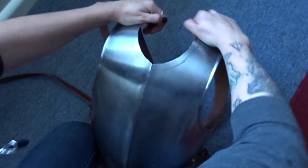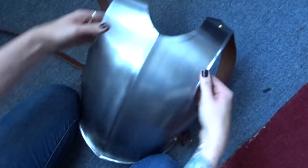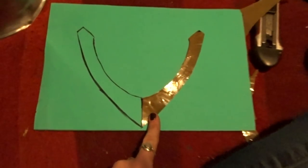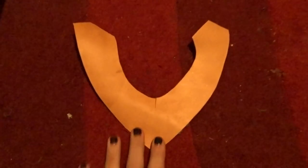Here I am bending the breastplate with my hands just to make it fit me a little bit better. Now I've started the pattern making process for the soft leather, just using tape and a marker to mark exactly the size that I want. Tracing it onto a bit of foam to make sure that it fits the way I want it to with some extra seam allowance so we can wrap around the metal.